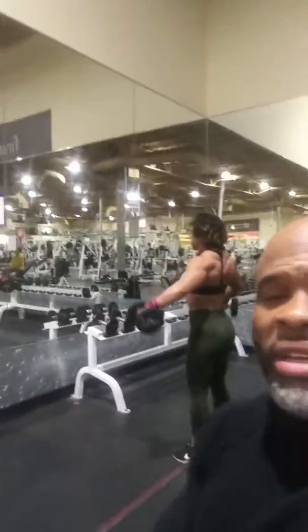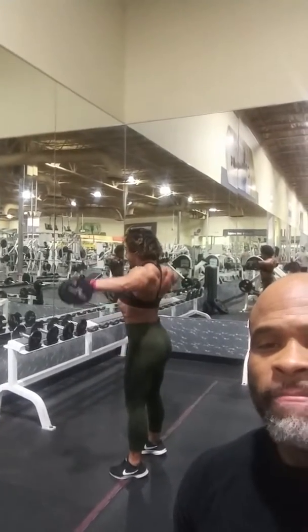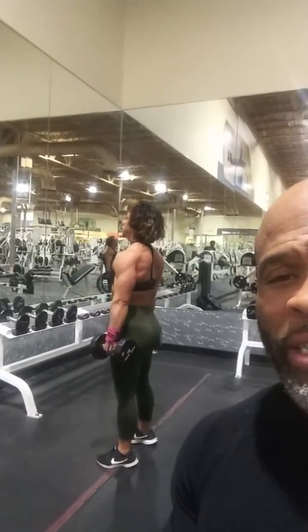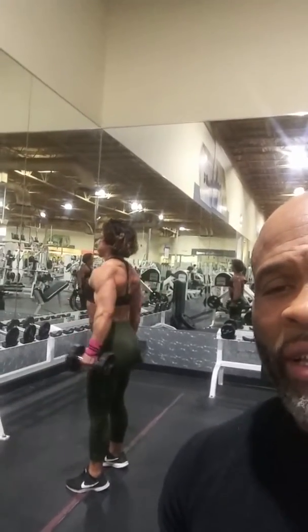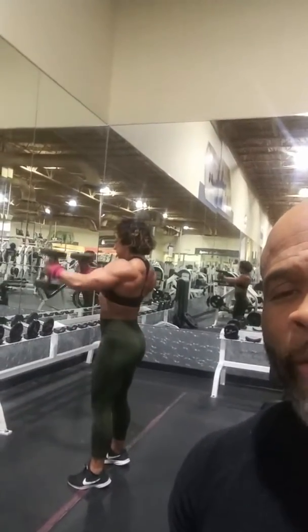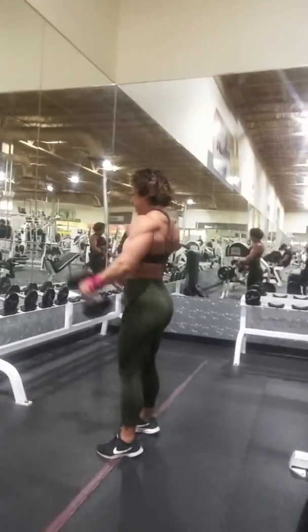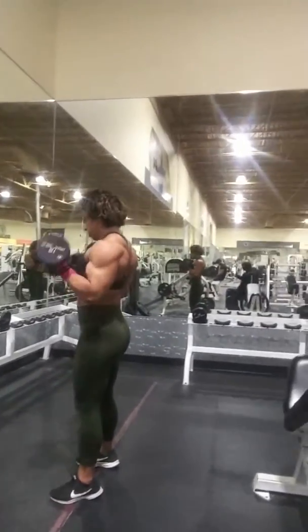Then we go over here and do 12 of the side raises. We want to keep the intensity high, so she's not stopping between sets. Now she's going to go 12 to the front. So we hit the rear delts first, side delts second, now she hits the front delts — again 12 reps. Now she's going to go right into the dumbbell curls, 12 reps.